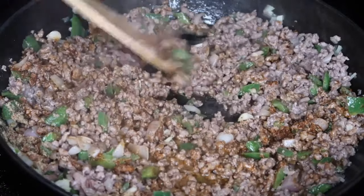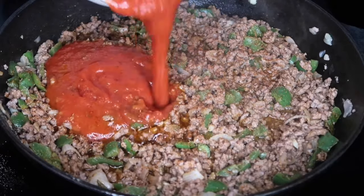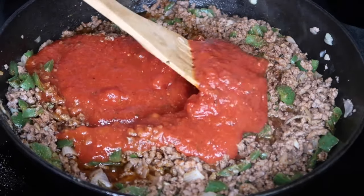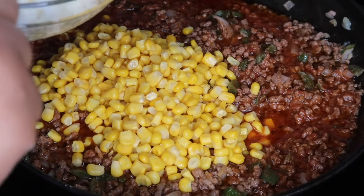Now I'm just going to mix that all together, and once that's mixed in, I'm going to add in the tomato sauce and mix that in as well. Make sure you turn off your fire. As you can see, that meat is really juicy. Now I'm going to go ahead and add in my corn, and that's going to add some sweetness and texture to it.